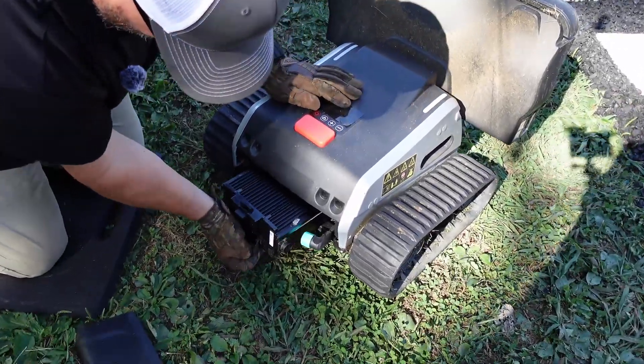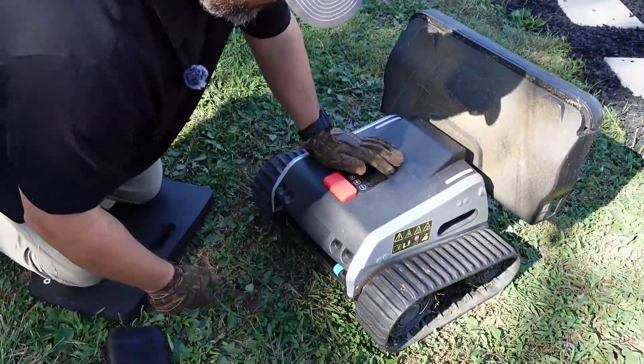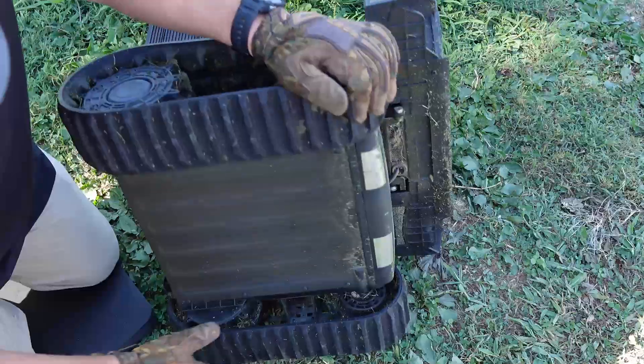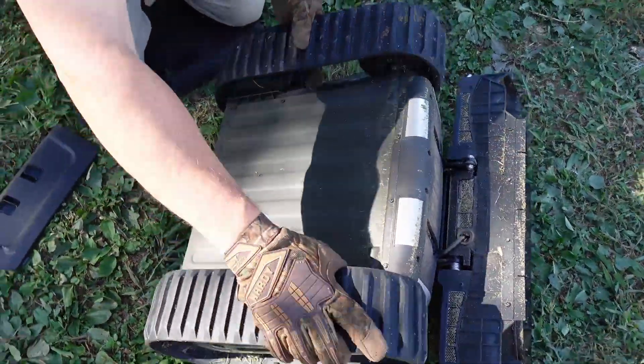I'm actually just going to take this out. That looks heavy. It is heavy — it's a battery. And I'm going to flip it over, like so.